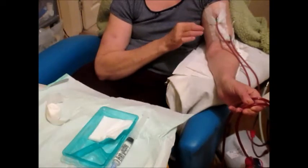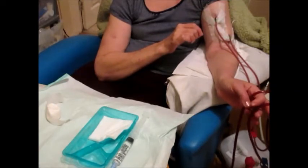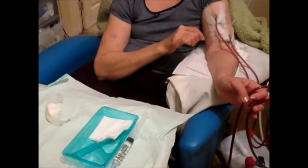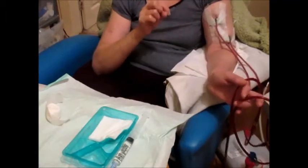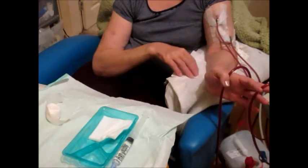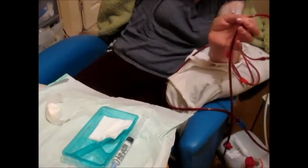Any minute now the machine is going to ping, which notifies the end of treatment. You should always ensure that you do finish your treatments — that's important to get adequate clearance of the toxins from your body and help prevent problems in between treatments. There's the ping of the machine, and I'm just going to press start to begin the reinfusion.